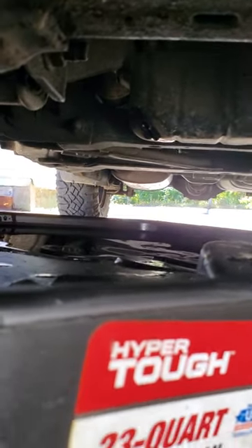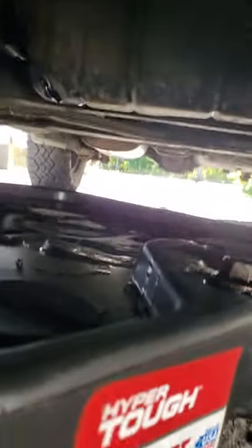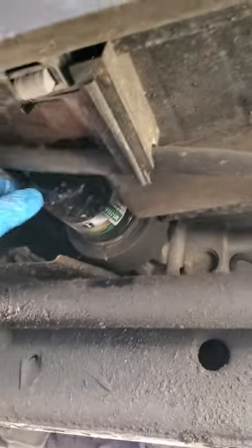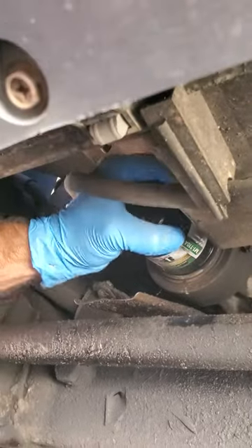My oil is pretty well drained. You can see there's still a little drip coming out, but it'll drip like that all day long — that's good enough for me. So I'm gonna put my plug back in and then move forward to the filter. I use my filter wrench to loosen up the filter.